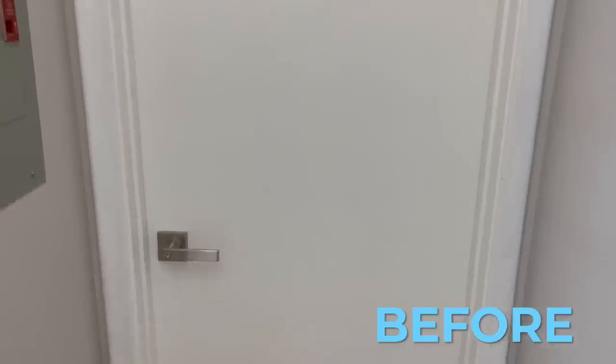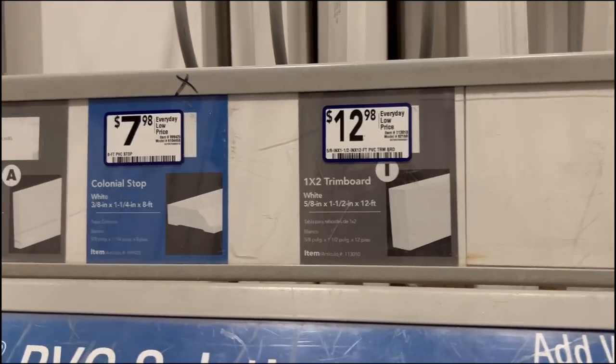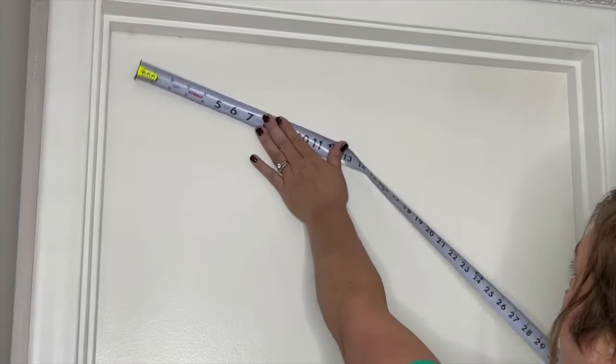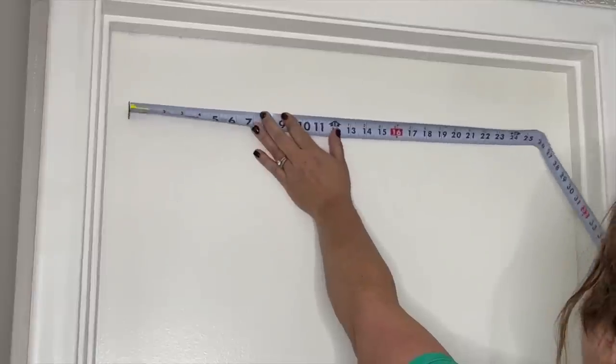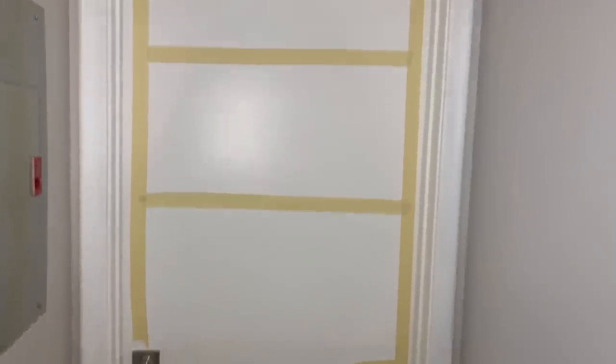If you've got a plain boring door like this one, you'll be happily surprised to see what $26 worth of trim and moldings can do to transform it. I used two 12-foot long pieces of trim and moldings from Westlake Royal Building Products. I chose the 1x2 trim.